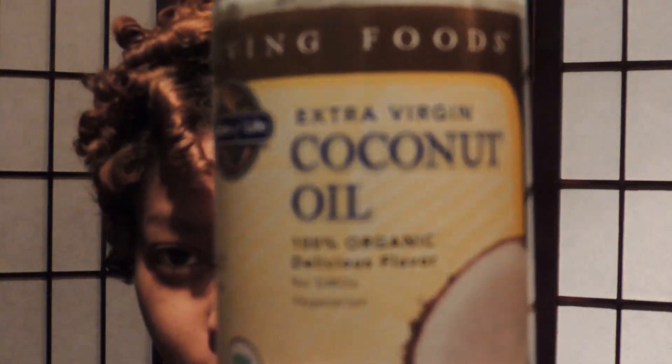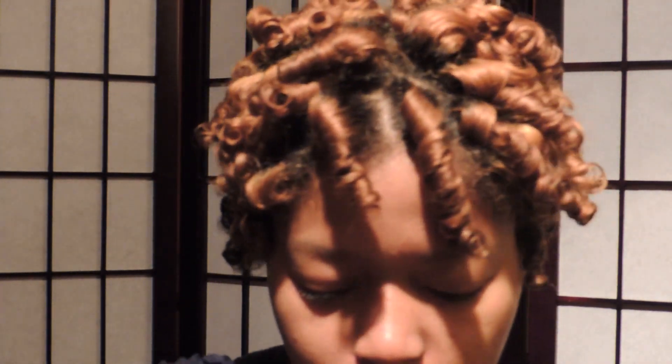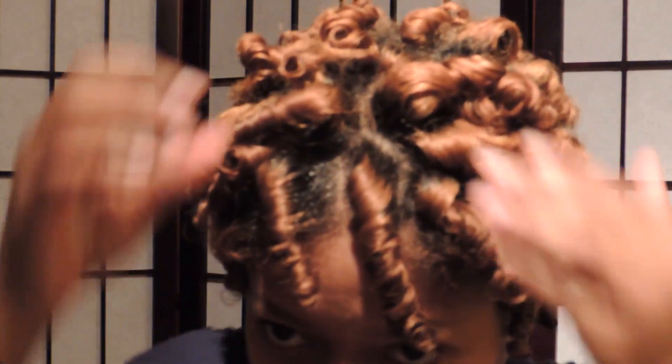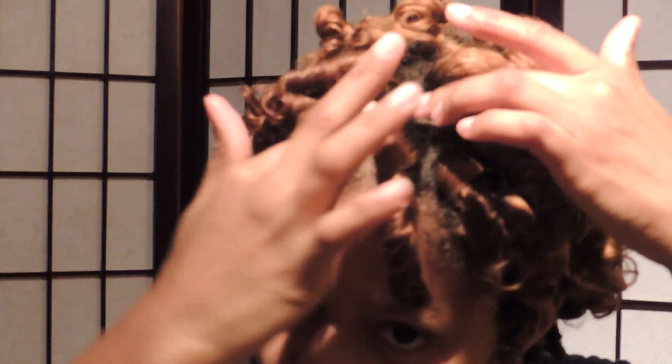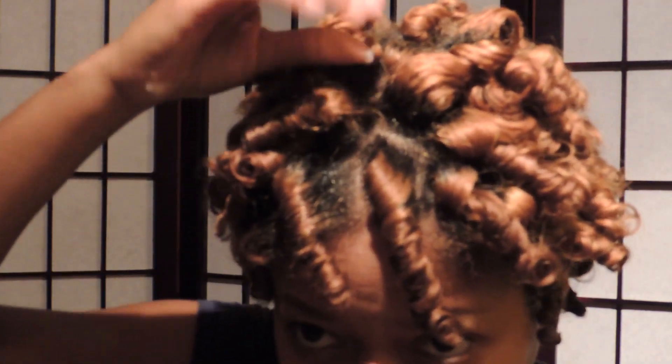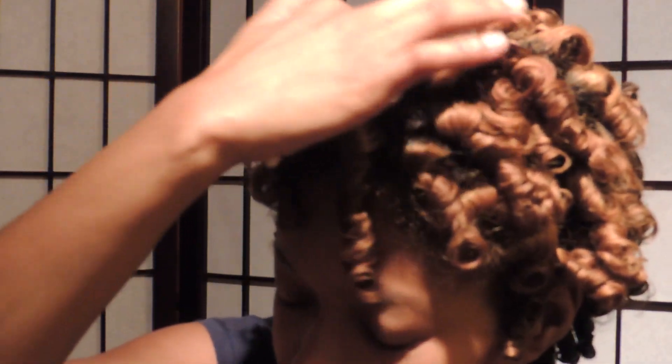I'm going to take my coconut oil — I'm basically using this as my styling product. I'll take some in my hand, melt it together, and randomly put it on my scalp. My scalp was feeling a little dry, so I'm putting it all over my scalp as well as rubbing it through my hair just to give it some shine.